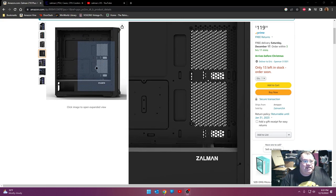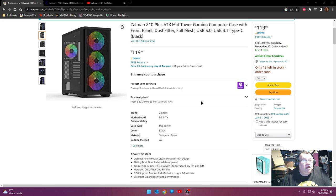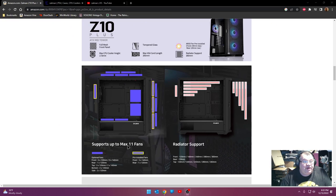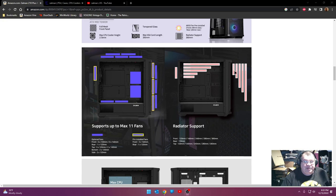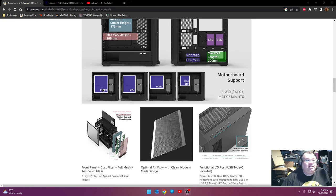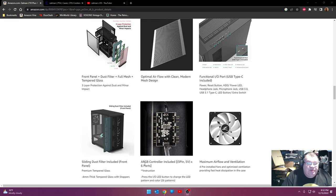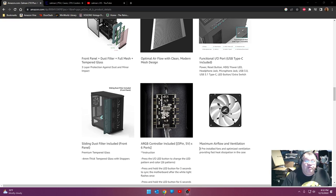Looking at the first picture, you can see it's got some venting on the right-hand side, so you can fit fans there. Scrolling down in the description, it says it supports 11 fans max - you can see how that configuration would go: a couple on the bottom, a couple in back, three and three. That's pretty decent radiator support - you can go 360 on top, 360 on the side. It will actually take an EATX board, which explains why this thing was so huge. It looks like it comes with an ARGB controller - six ports on three-pin 5V - and it has four pre-installed fans.